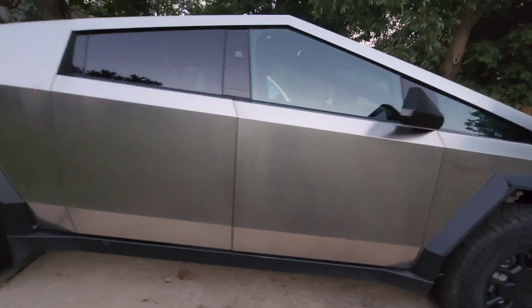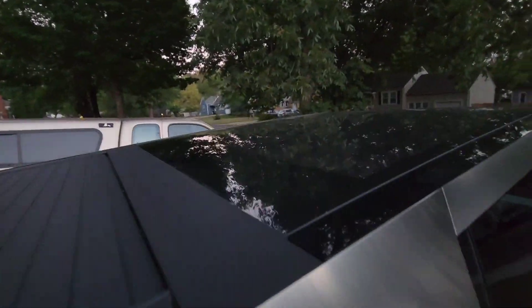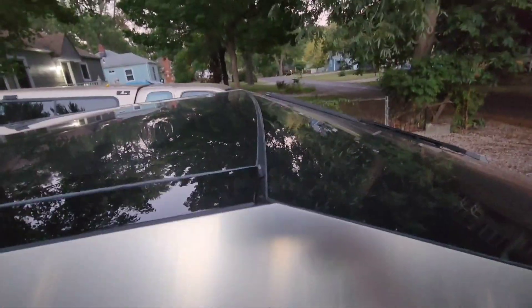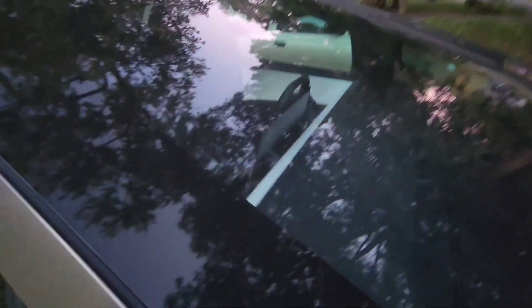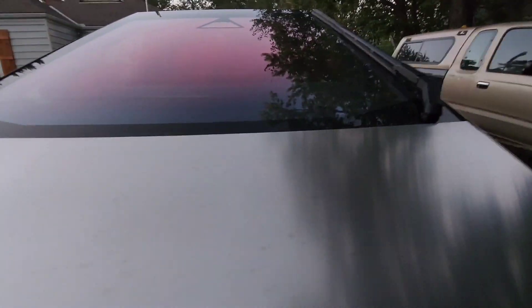Look at that roof - crazy roof line. Just a straight point, two pieces of glass coming together. Freaking massive windshield.